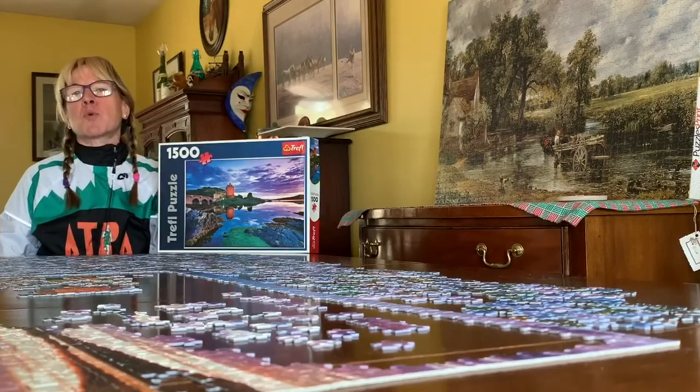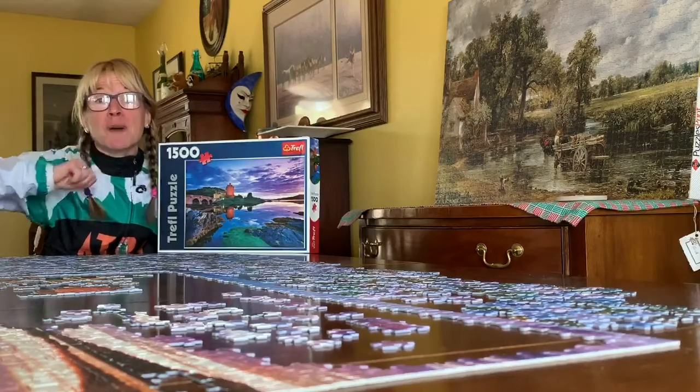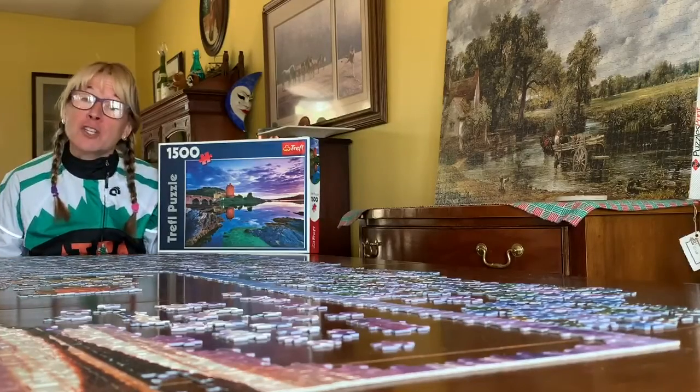First of all, you want to construct your border. Keep in mind, there are four corners to your puzzle, and then all the other edge pieces go in between these — also called your border.